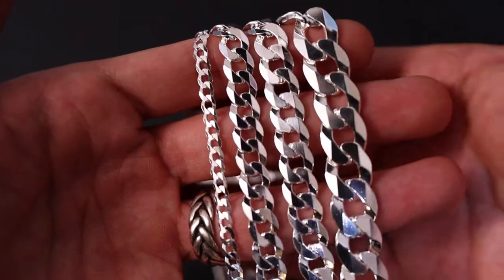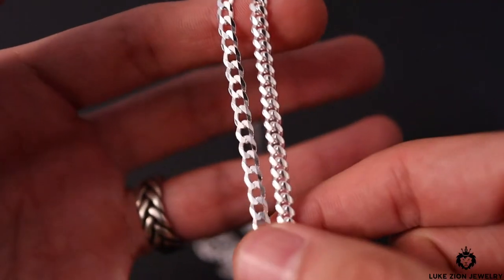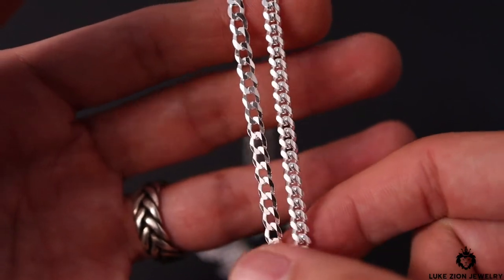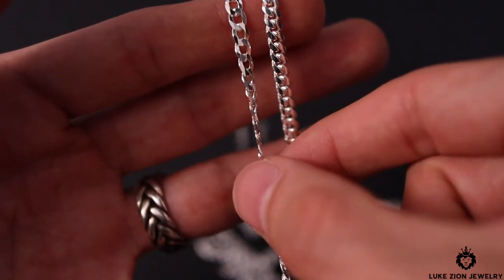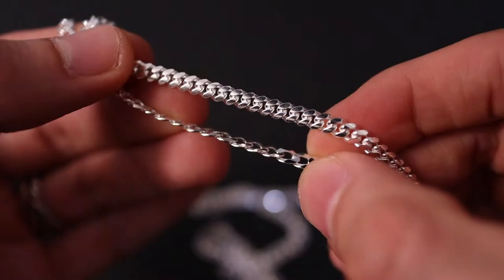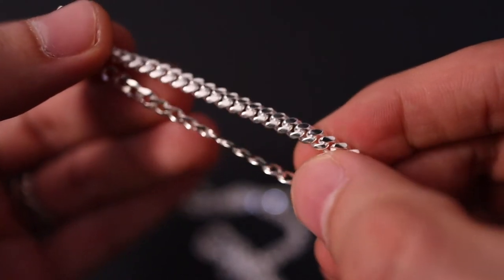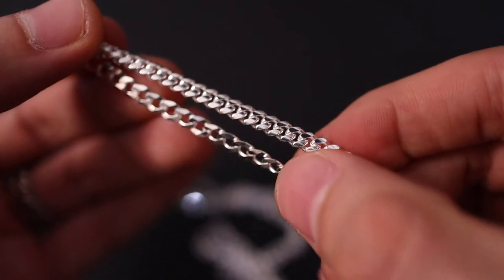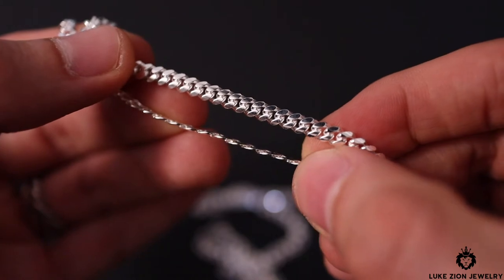I am going to be making another video to show you guys the full flat curb collection on the website, so stay tuned for that. I want to show you guys the comparisons right off the bat when it comes to the Cuban link thickness versus the flat curb. If you take a look at the flat curb, it's very thin — almost paper thin. Compare it to the Miami Cuban link chain and you're going to see that thickness and bulkiness when it comes to the links.